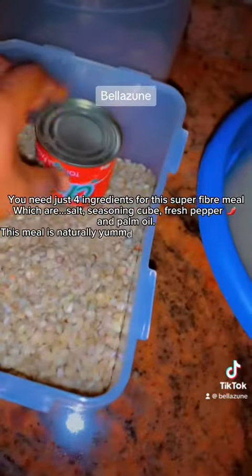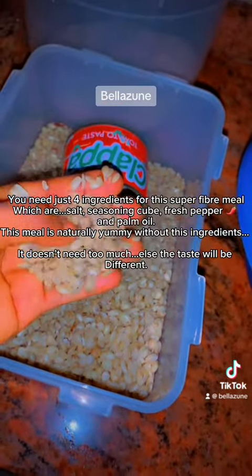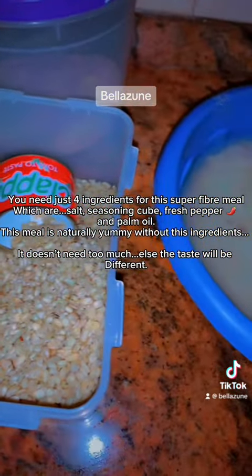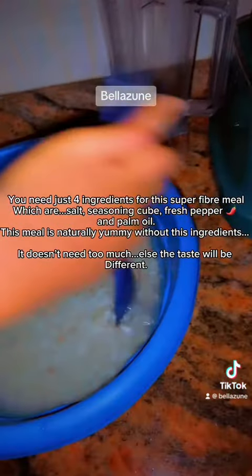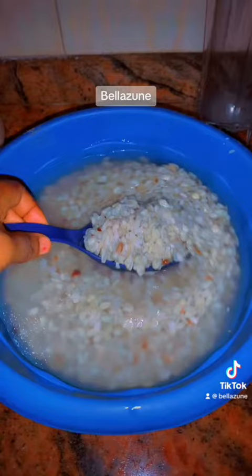You need just four ingredients for this super fiber meal: salt, seasoning cube, fresh pepper, and palm oil. This meal is naturally yummy with these ingredients — it doesn't need too much else, or the taste will be different.